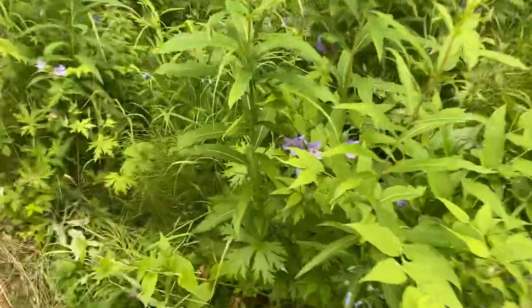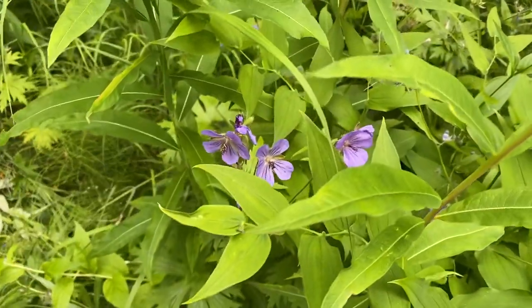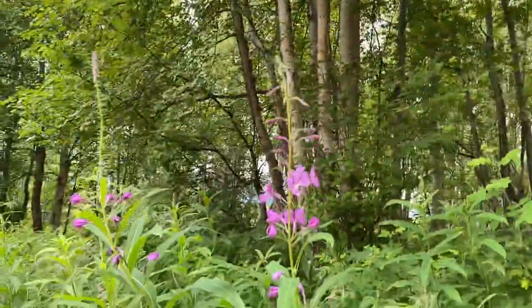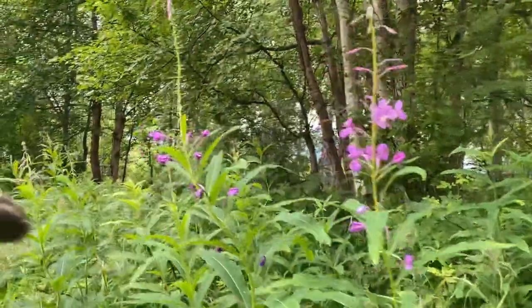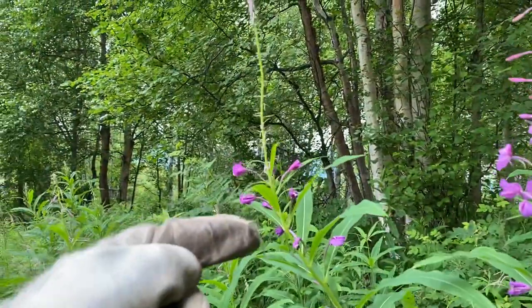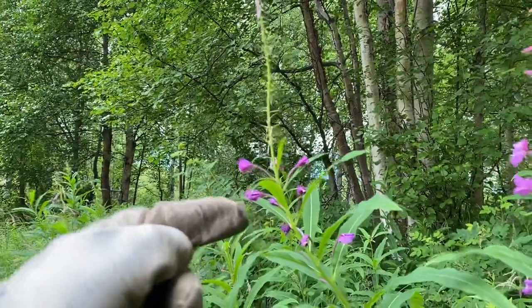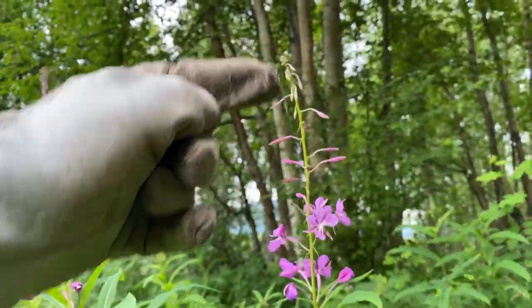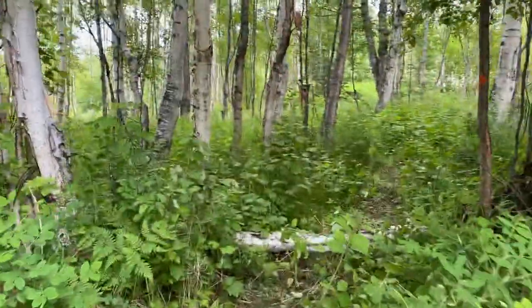Wild geraniums — I don't know if anybody's into wildlife. They're just coming to the end now. We've just starting fireweed season, and this is a clock, an Alaskan clock. When we get to the top up here, that's the end of summer. So the clock has started.